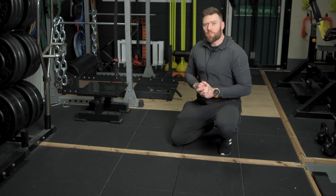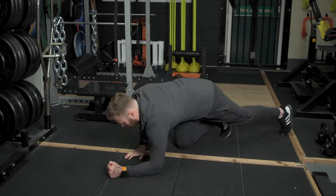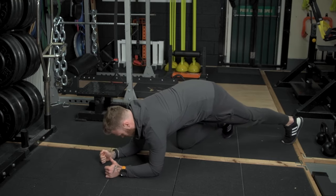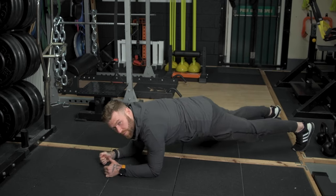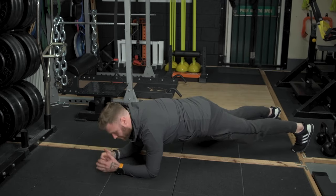You're going to set yourself up for the plank press-up just like any regular plank. Initially, place your elbows roughly shoulder-width apart, your forearms on the floor, feet roughly hip-width apart, and in this position you want to try and get a straight line throughout your entire body.